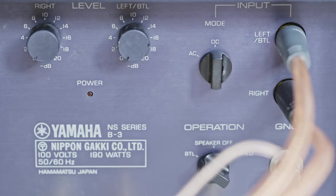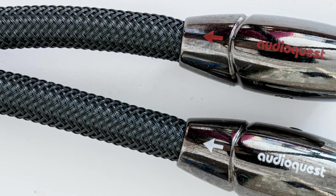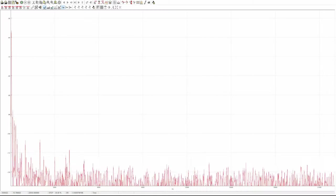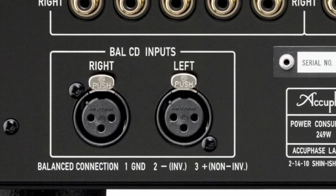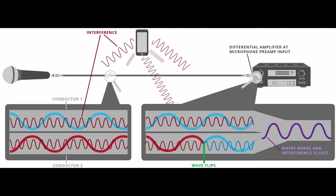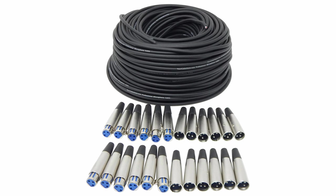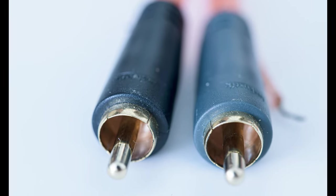RCA connectors can be found on literally all amplifiers — it's the basic way of connecting an amplifier with your source, and it's an analog type of connection. The problem with RCA cables is their shielding: even if the cable is properly shielded, you may encounter interference that distorts the signal. That's where XLR comes in. XLR connectors are found on more expensive amplifiers and are constructed in a way that the signal can be carried over very long distances while interference can't affect it to the same extent. So if you need a cable that's under several meters long or have no interference problems, RCA is perfectly fine.